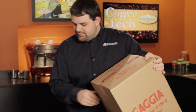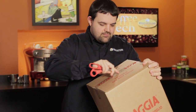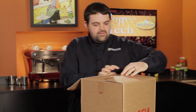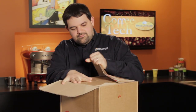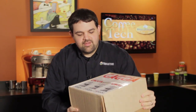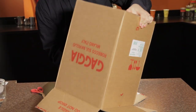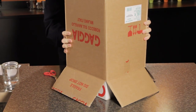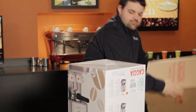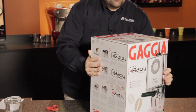Let's open it up. First, let's get some scissors, break the seal on the top, and throw it open. This is just the outer box — a double box to make sure that the machine survives transit. Of course, this one is upside down, but this is the box as it will also come to you.